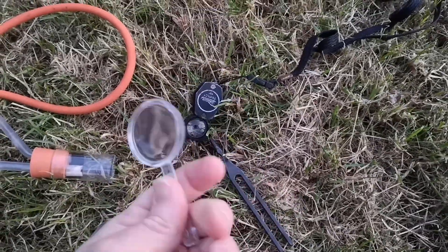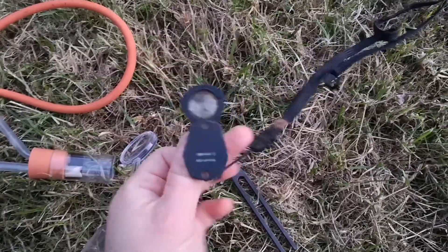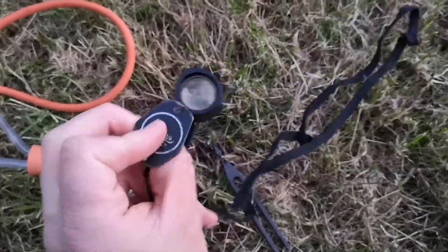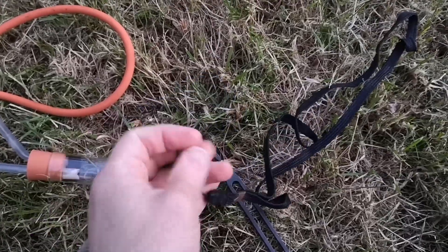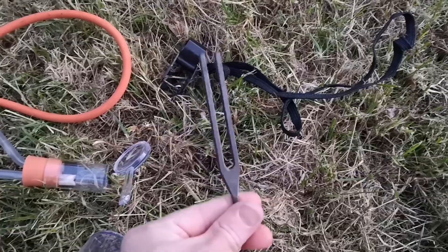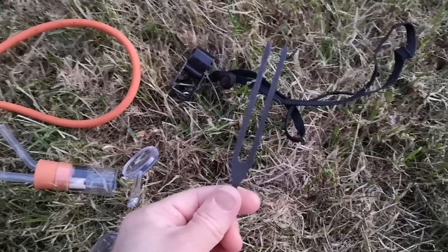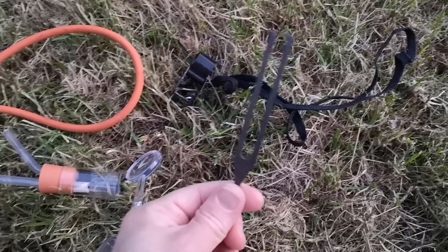A magnifying glass or hand lens of some kind is great — you can get a closer look without a microscope. Something a bit more robust, with a bit more magnification and a bit clearer, if you want to take it a bit further. And the tuning fork — it's essential, get one. But I'm going to save that for a rainy day.